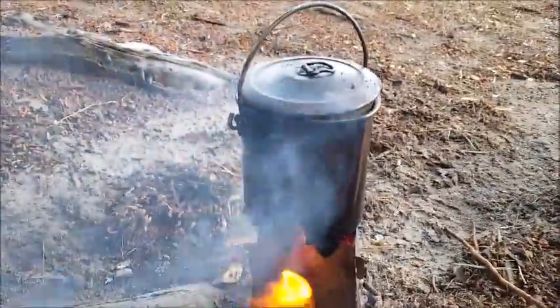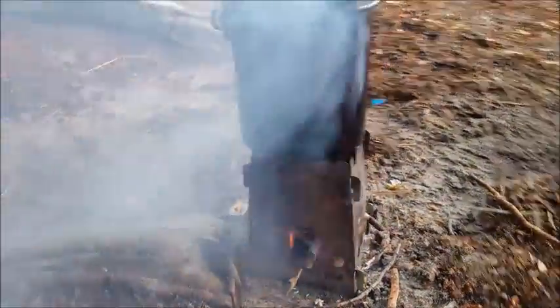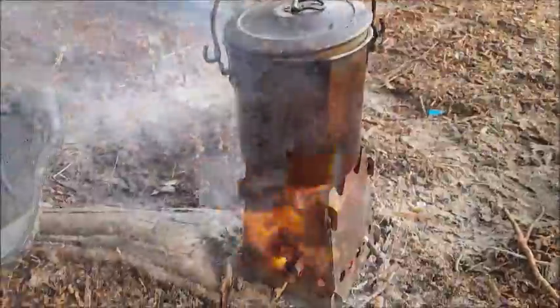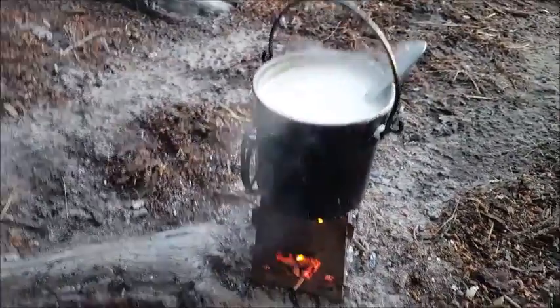Okay gang, we're done. We cooked up — looks like we've got some potato soup. Really good soup. We're gonna have a little supper. Talk to you guys later, bye bye.